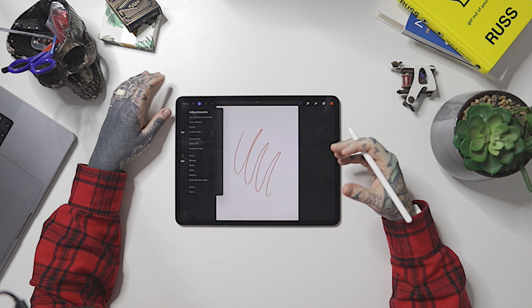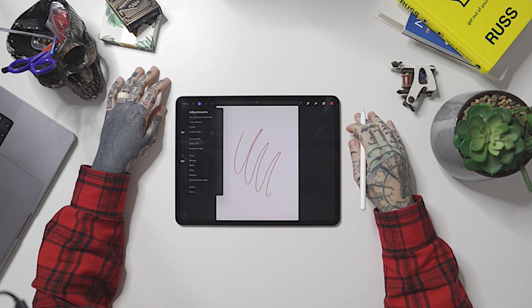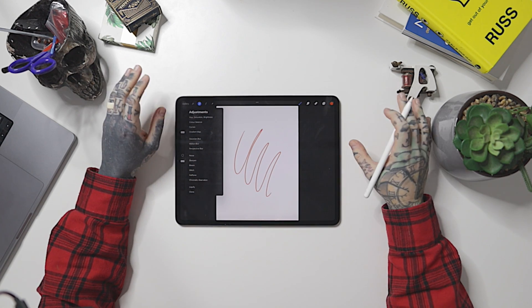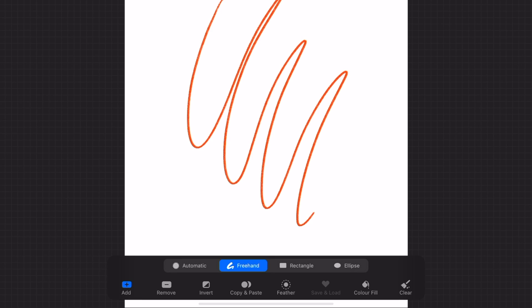Right next to Actions at the top is a little wand icon — that's our Adjustments menu. In here we can do things like gradient maps, color balance, perspective blurs, glitch effects, and adjust the hue, saturation, and brightness. I highly suggest jumping in here and having a look — it can allow you to make some really significant adjustments to your artwork, both in final design and within individual layers.